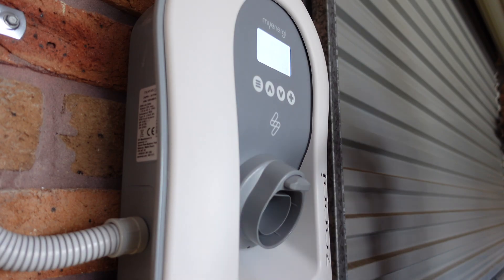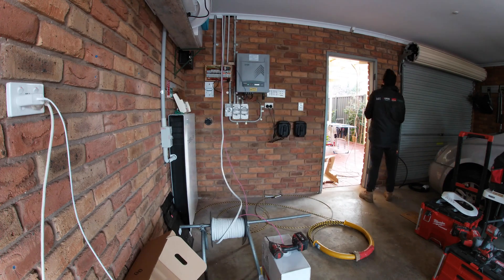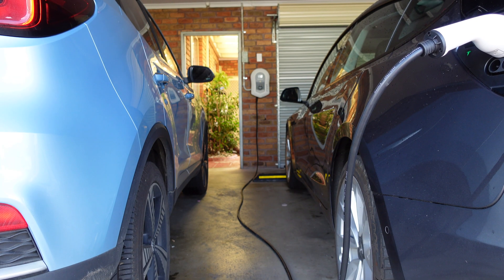On today's video I'll talk about the installation process for our Zappi wall charger, why I decided upon it, what you can expect to pay, and also hang around to the end because there's actually a little bit of saving for the month of July.